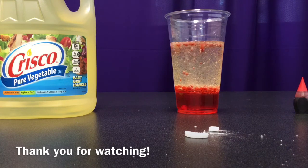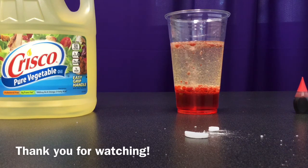We hope you enjoy this lava lamp, and thank you so much for watching!